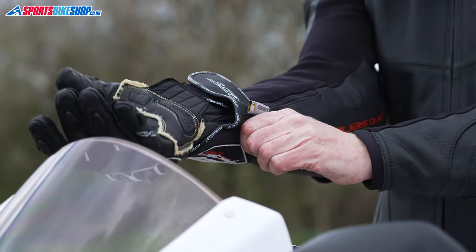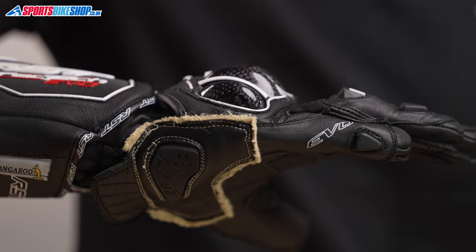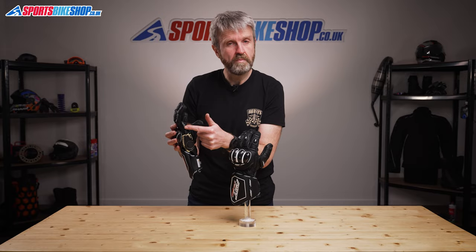That heel overlay also has RST's plastic slider, which encourages the hand to slide out from underneath your body in a crash, helping to avoid wrist injuries. The outside of the hand is covered with a second layer of leather, as that's a highly vulnerable part of any glove.